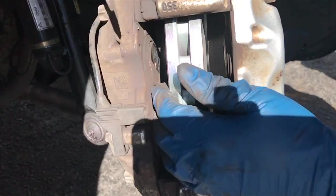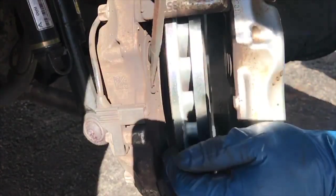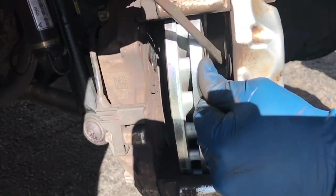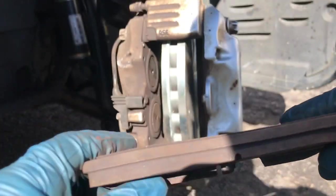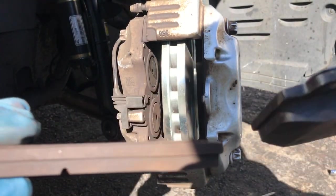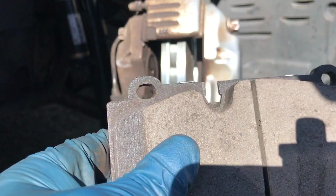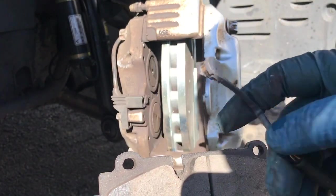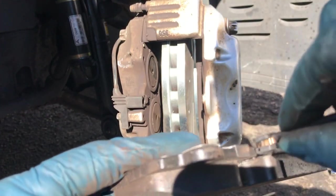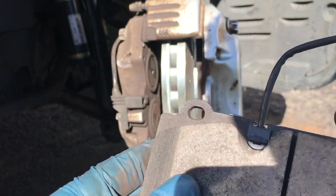Before you put the pads in, you want to compress these pistons — just lightly, don't mess up the rotor, just push them in with a screwdriver. Doesn't take much pressure. These are the old pads — you can see they still have a little bit of meat on them, but he was complaining about the feel. That's the difference between the new pad and the old pad. Before we throw this pad in, we're going to put the sensor on. The sensor has a little bump on it — that's the part that goes inside. Put it in like this, towards the pad.